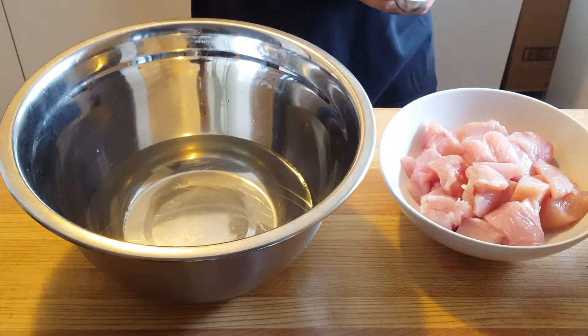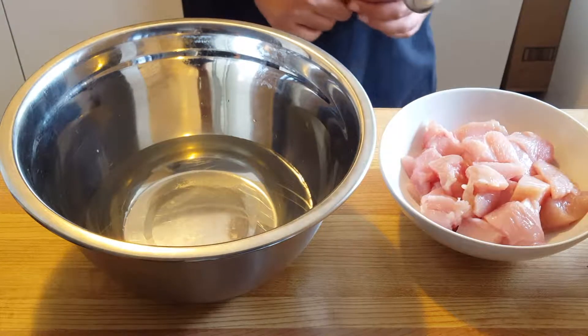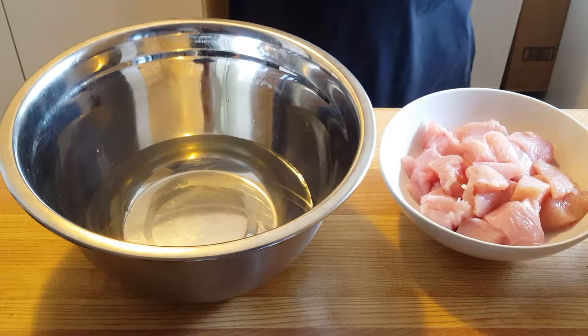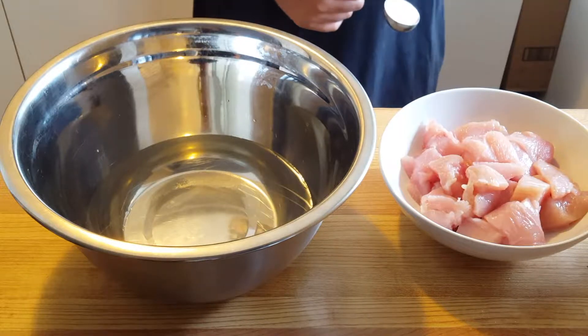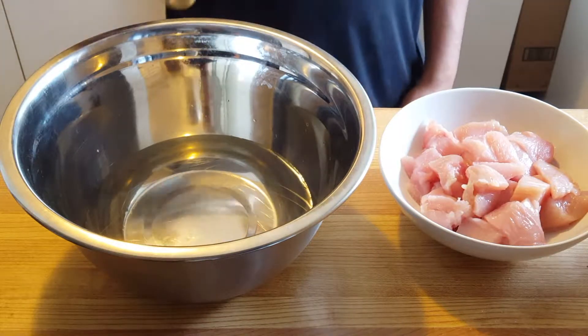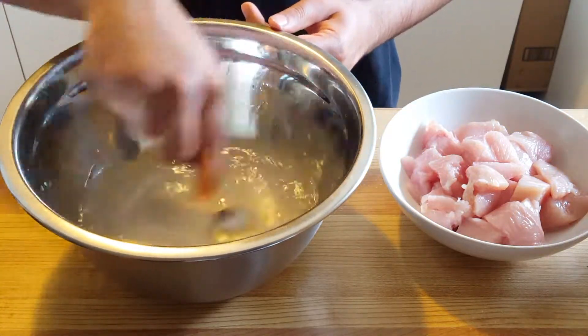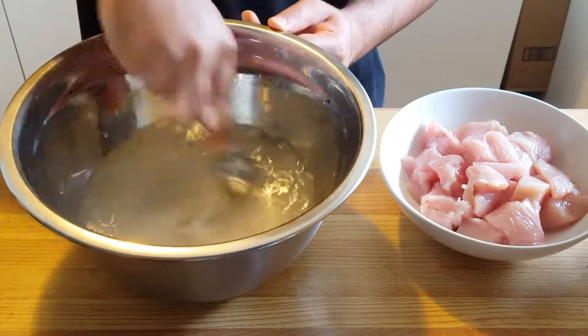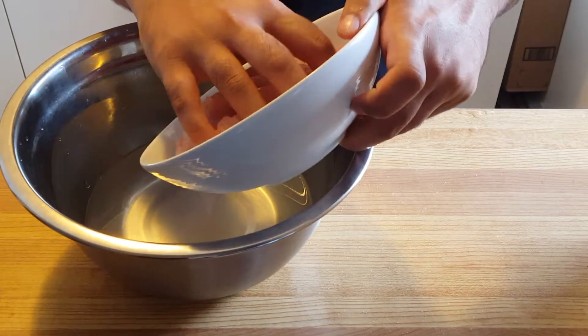I have about 400 grams of chicken and about 473 to 500 mils of cold water. We're going to make a brine solution first and soak our chicken in it for 30 minutes. Into the water I'm adding a tablespoon of salt, dissolving it, then adding the chicken and making sure it's completely submerged.